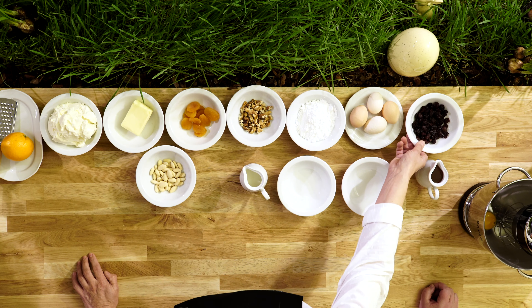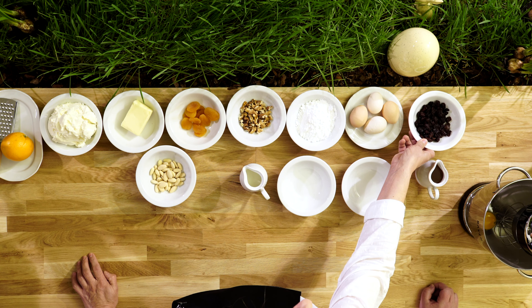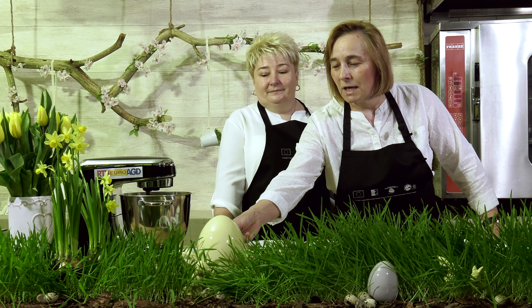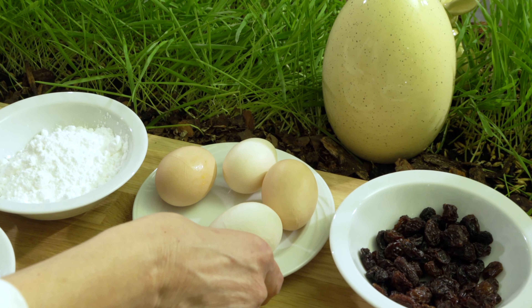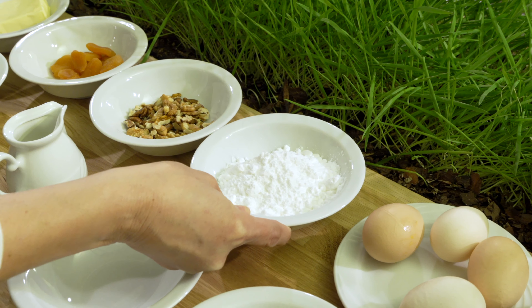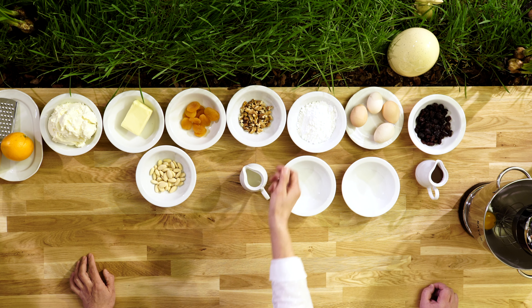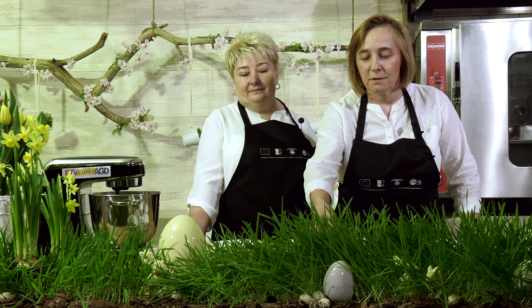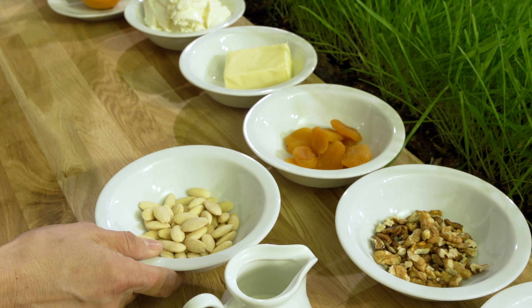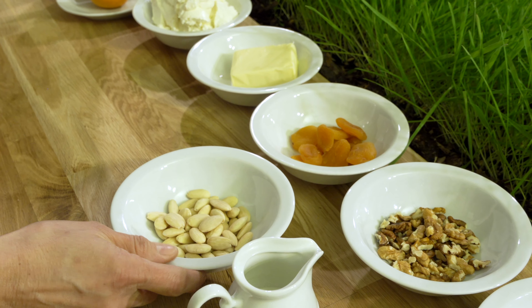Przygotowuje się ją z następujących produktów: rodzynki około 80 gram, które będziemy moczyć, namaczać w alkoholu. Następnie 4 jajka, a tak naprawdę będą nam potrzebne tylko i wyłącznie żółtka. Około 150 gram cukru pudru i bakalie oczywiście do wyboru. Dzisiaj zaprezentujemy Państwu z orzechami włoskimi, z morelami i z migdałami prażonymi.